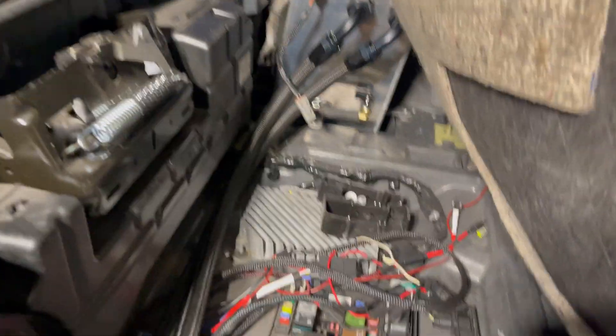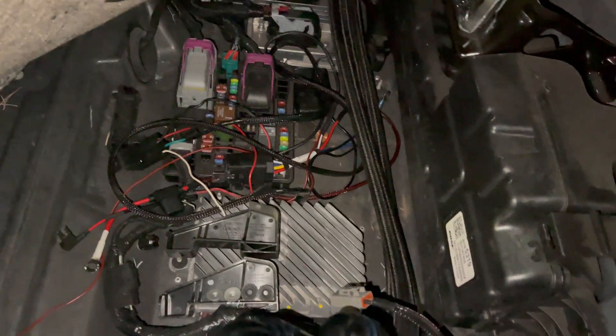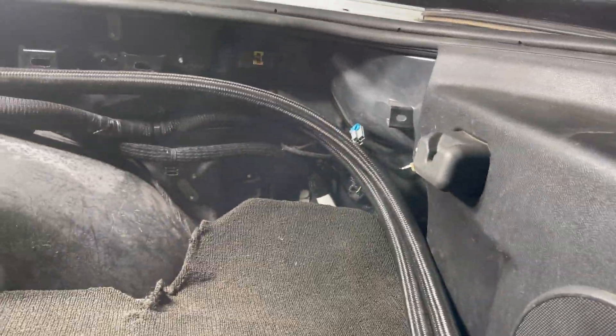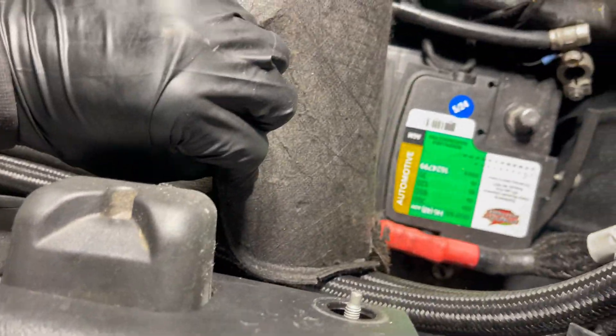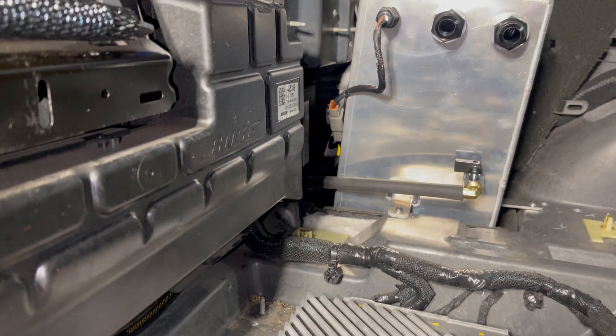We're getting the relay wired up now for the pump — got a nice weather connector made for it. The lines dish out this way, go out through the interior. The tank is solid, ain't going nowhere. Now we'll get the lines fixed up to where they need to be and get the interior put back in. We're going to run it similar to this, tuck it up to this panel — we're getting that panel trimmed right now so it can pass by, and that way if we're working on it we've got full access to the battery.